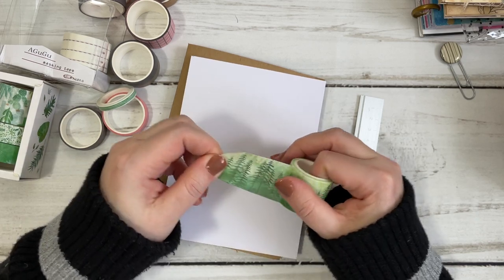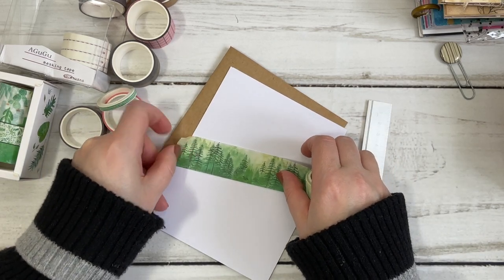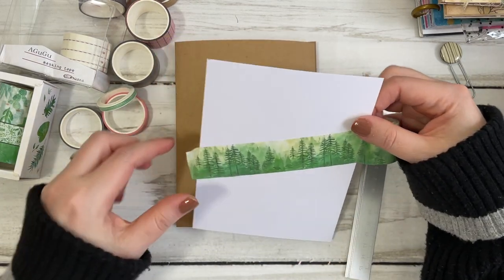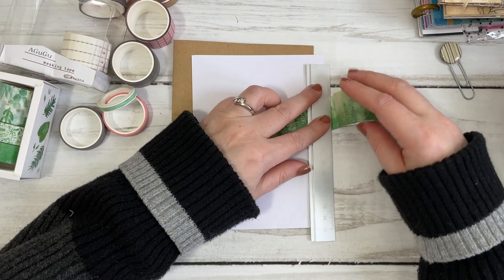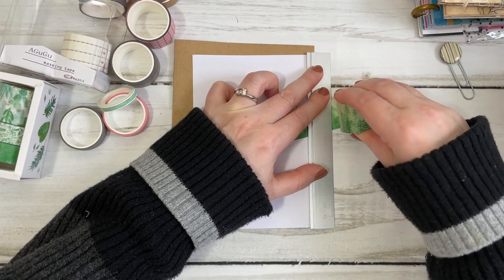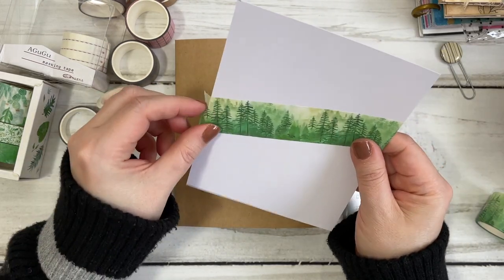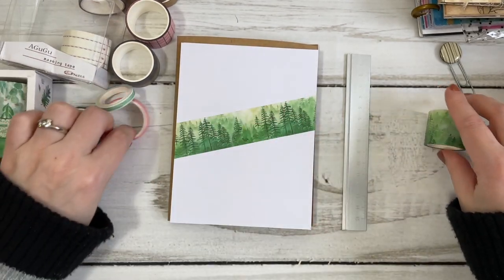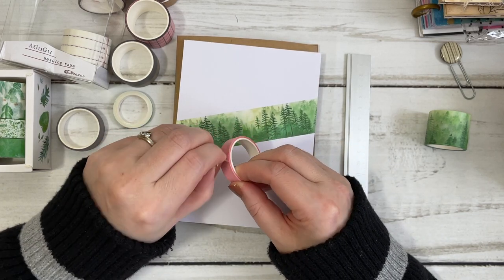I hope you're all doing well and keeping safe. See how I just sort of angled it — I didn't even think twice about what the angle was going to be, I just decided to do that. And here I'm just leaving a little extra and cutting it straight, because I will definitely be using that washi somewhere else and I want a straight cut to start with. Then I'll do the pink, although there's not a lot of pink on this roll.